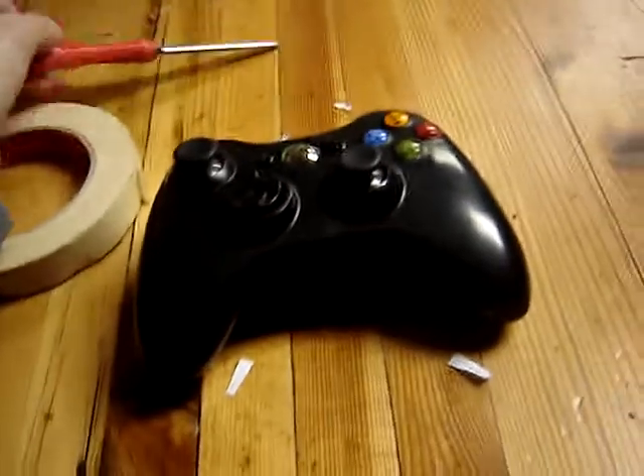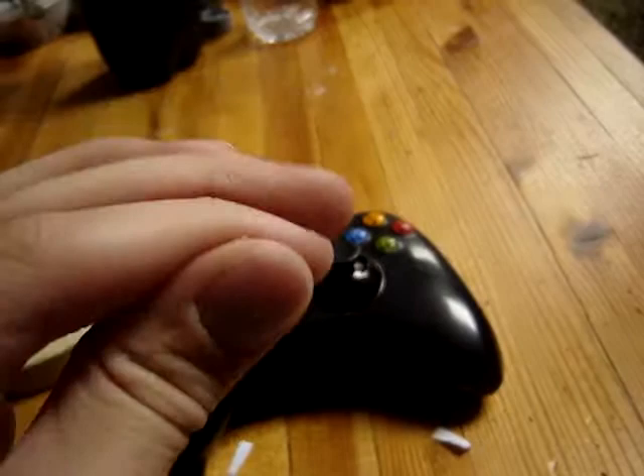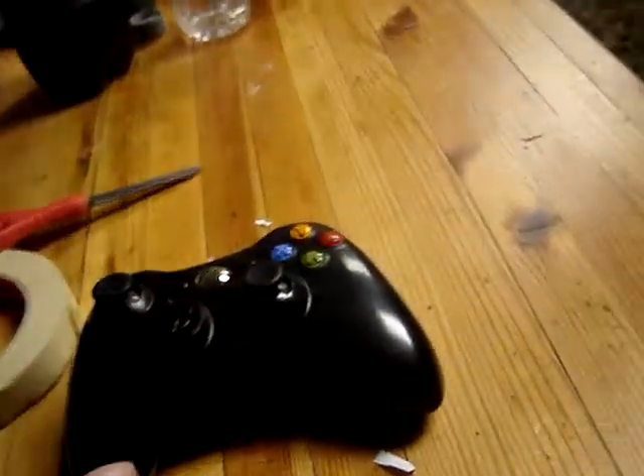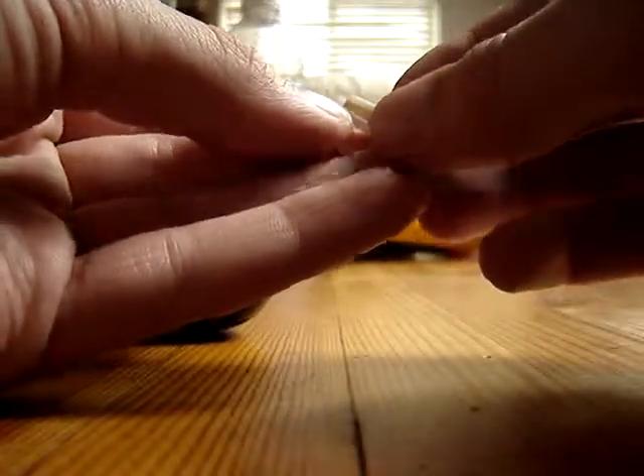Just get a little piece of tape, cut it off, roll it up into like a little tiny thing, like this, so it's kind of flat a little bit. Once you've had this, get your little tiny piece of paper and put it on your little piece of tape. Make sure that the piece of tape is on one side, like one whole little side, like that.